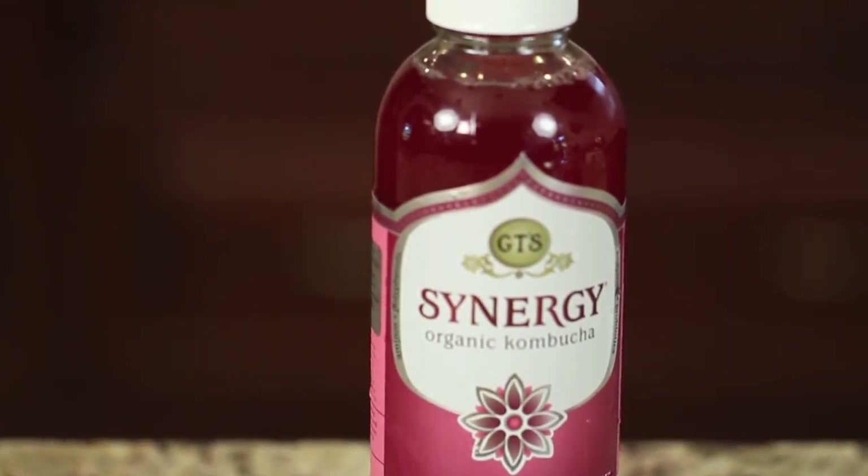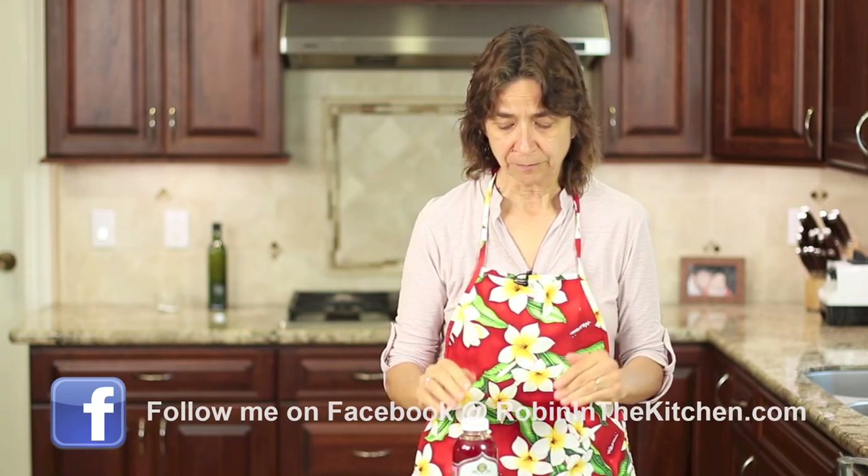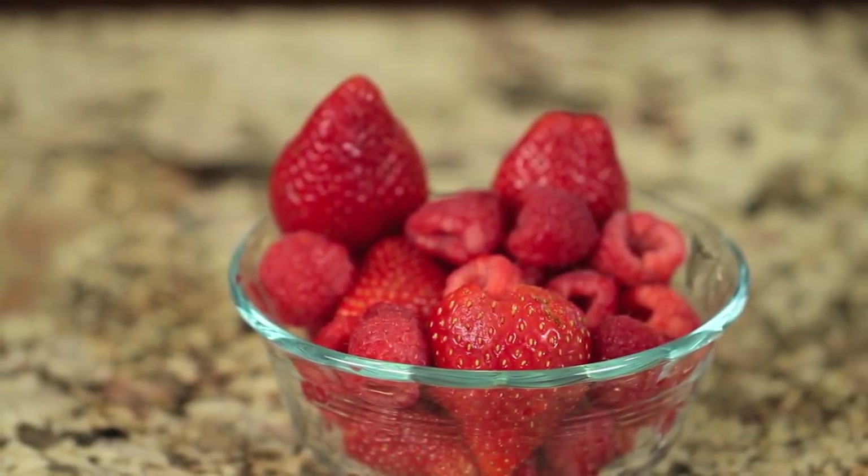I'm using kombucha that I bought at the store. I like this brand — it's GT Synergy — it's just a good quality product and the sugar content is really low, which is what I like. For example, this bottle has a total of four grams of sugar for 16 ounces, and we're going to be using probably just an ounce or so in each little popsicle, so you're getting very little sugar. The other thing we're adding is some fresh berries — you can use pretty much any fruit you want, but to keep the sugar levels down, use berries: raspberries, strawberries, blackberries, blueberries. You can use fresh or frozen, either one works.